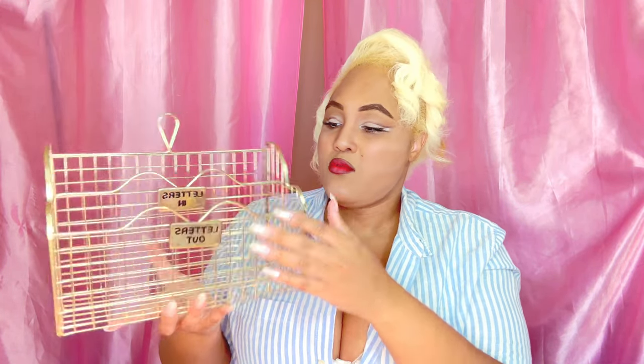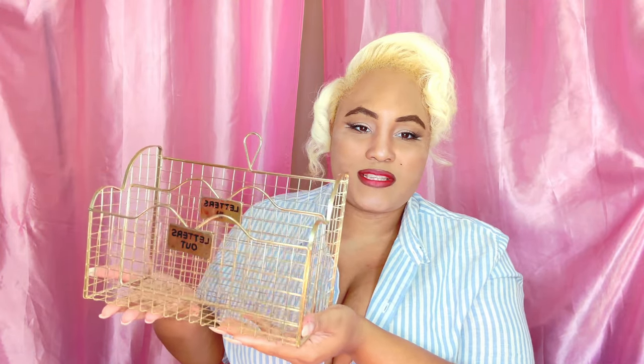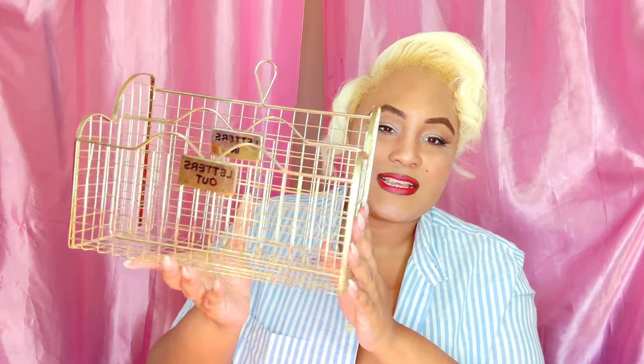Next I got a mail organizer — I really wanted something vintage looking. It says 'letters out' and 'letters in,' so when I need to mail something I put it in letters out, and new letters go in letters in. I thought this was really pretty and cute. You can either hang it up or sit it on a table. Do you guys have any mail organizers?